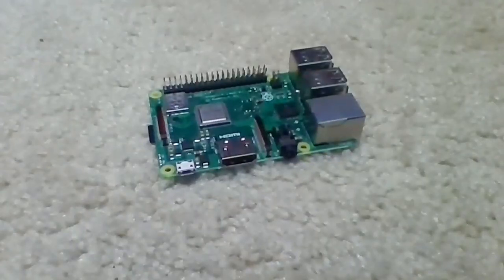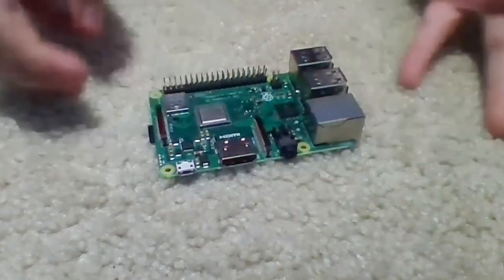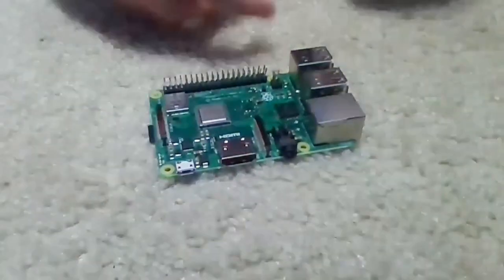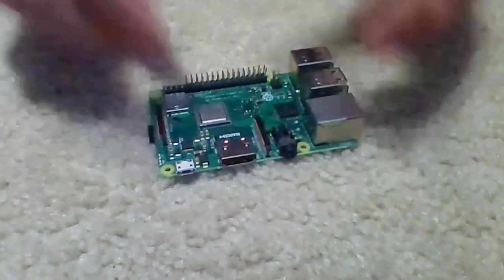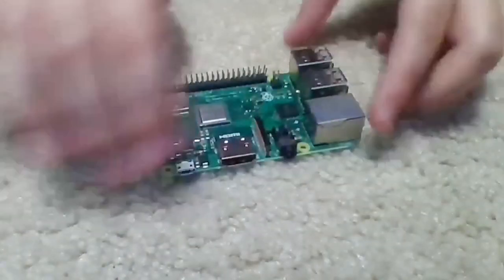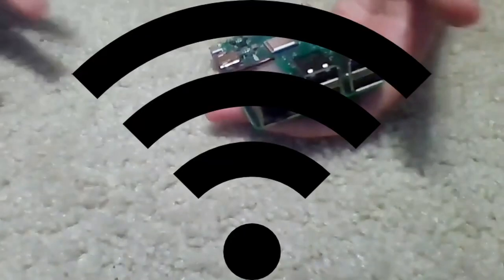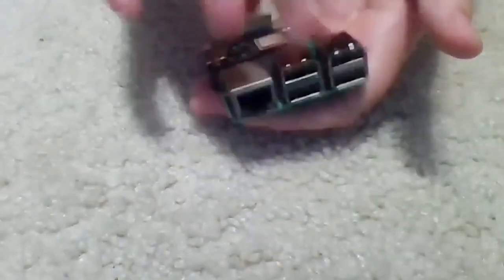A Raspberry Pi is simply this green microcomputer. It's got a bunch of stuff: CPU, RAM, ribbon cord slot, HDMI, power, audio out, Ethernet — meaning better than just Wi-Fi — and a USB SD card slot.